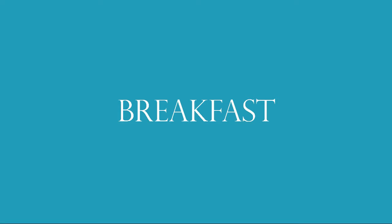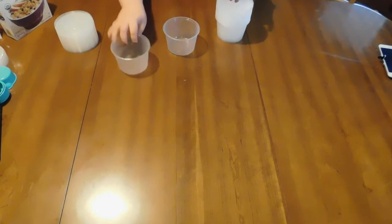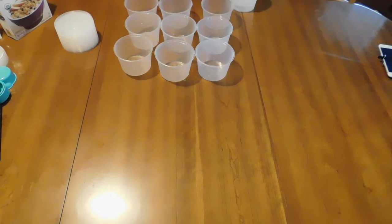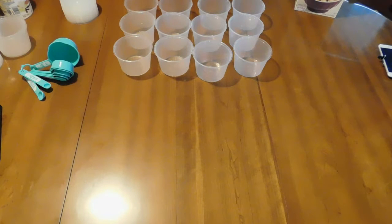I'll link to that below as well. Now I'm going to get set up and we will meal prep together. The first thing you want to do is get all of your containers set out because it's going to make it a lot easier to go faster.